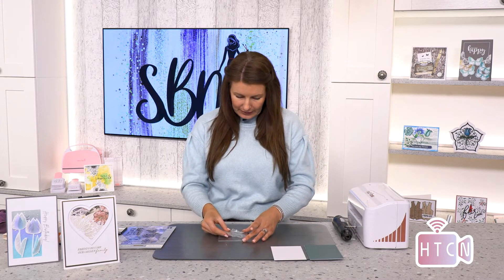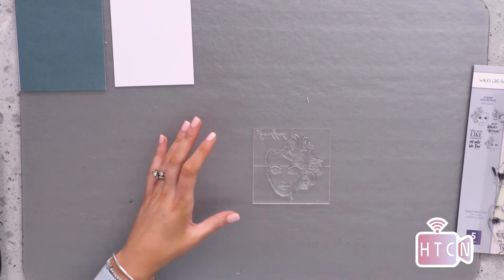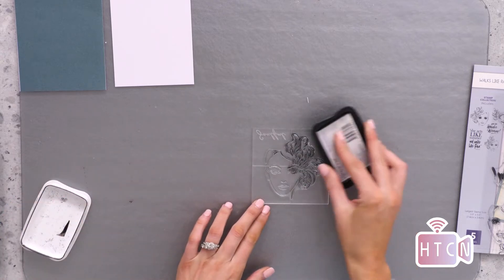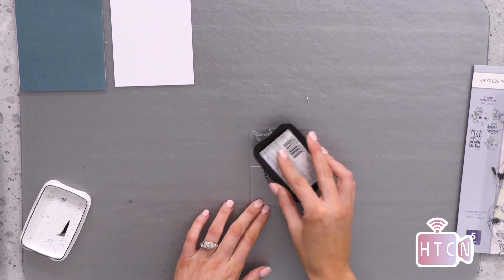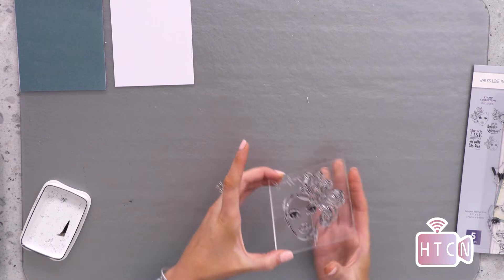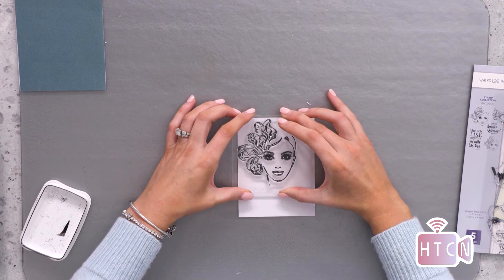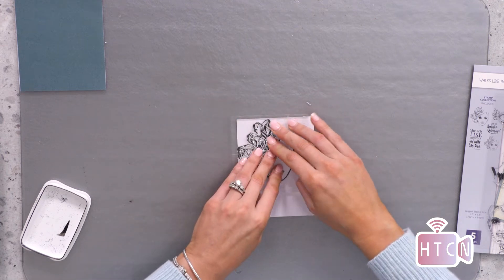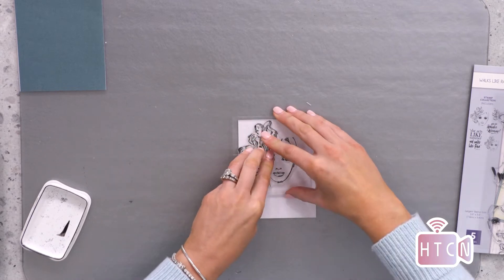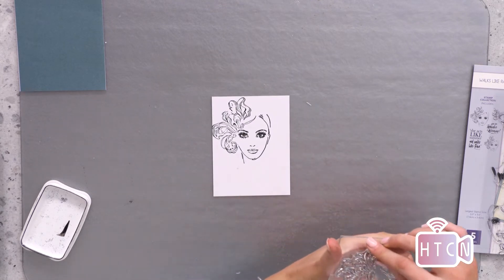Let's pop the large lady onto the acrylic block here. This design really does not need much — all we need to do is add some color and accentuate those lips and that fascinator, and we're going to have a beautiful crisp clean image. I'm just inking up that design, taking some white cardstock, and stamping the design in the top corner to get that gorgeous result.